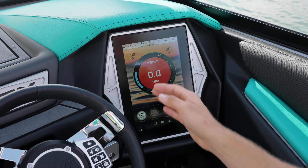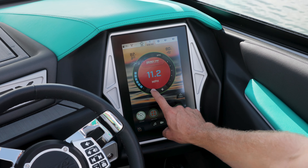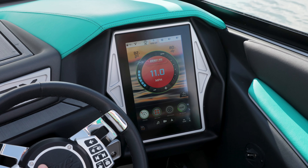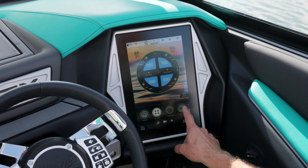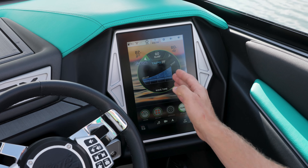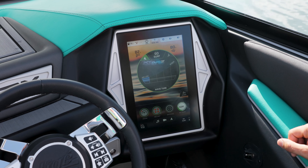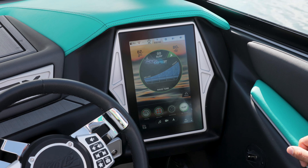You can see here my Zero Off cruise control is set at 11 miles an hour. I can adjust that speed up or down right here from the touchscreen or also my steering wheel controls. My ballast system fills to 100% and my surf system sets my plates in kind of a medium position. I can adjust to a steeper position or a more mellow position, and I can also switch left to right on the fly.